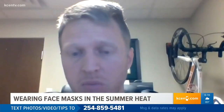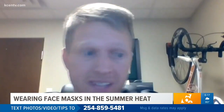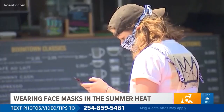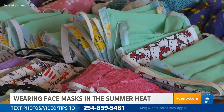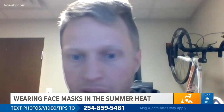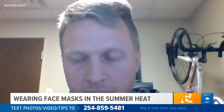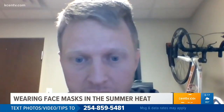Wearing the masks is uncomfortable, and you're going to be tempted to pull it down under your nose. Well, that's not going to help you — it's not going to help anybody. The best thing to do is use masks made of breathable material. The Centers for Disease Control and Prevention says to use tightly woven cotton, such as quilting fabric or cotton sheets. For example, wearing a cotton mask made out of an old t-shirt would probably be the most comfortable, and they can be pretty decently effective at preventing spread to others.